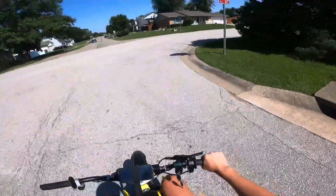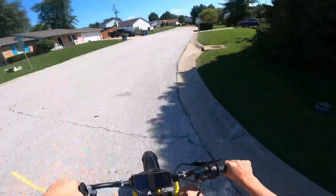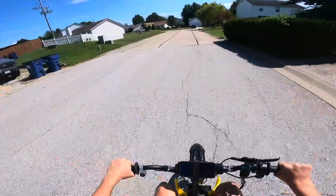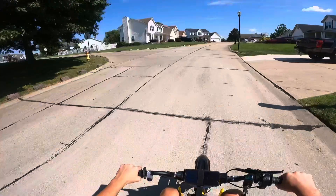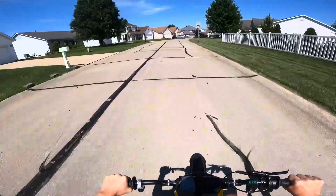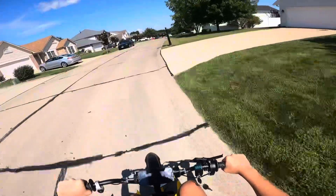Alright guys, what's up? We got the whole Little Bit kit on with the One motor, and this is the first ride on camera — I didn't get the actual first ride on camera. Right now I'm barely running any power at all, only three kilowatts right now.